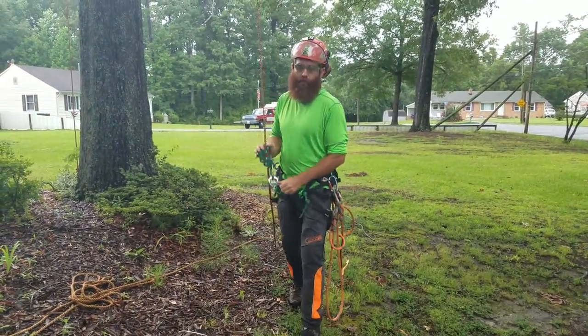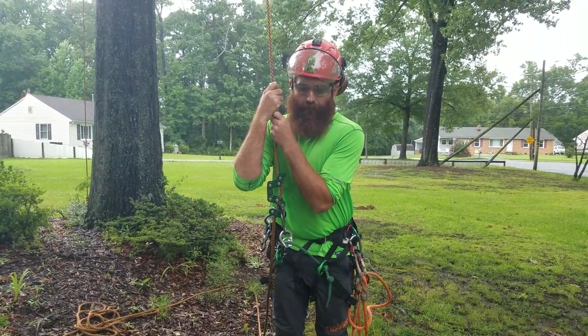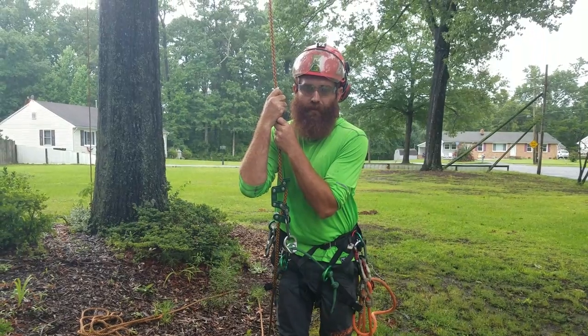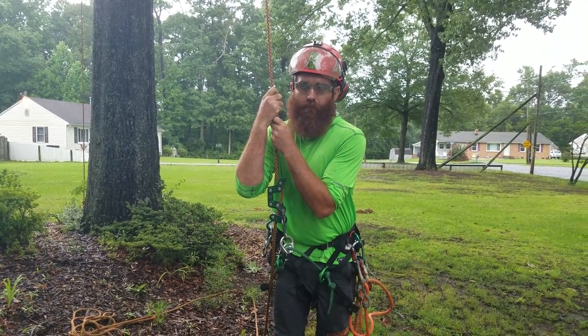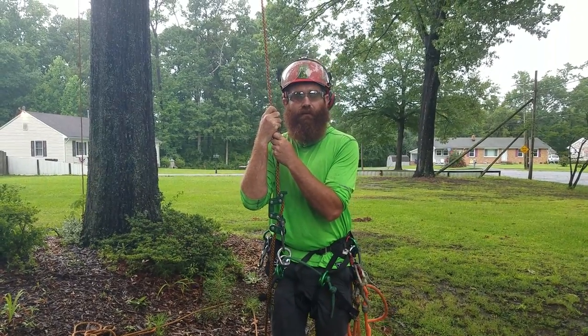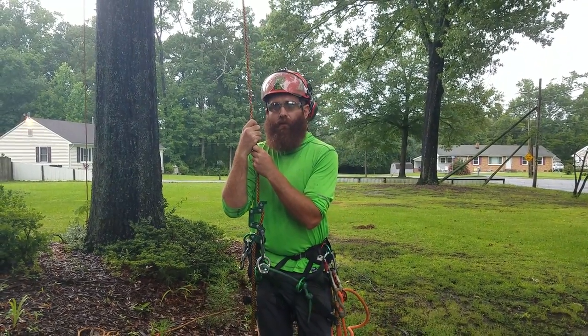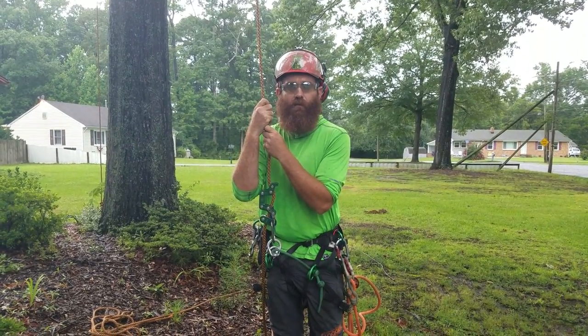Obviously you want your tie-in point to be away from the lean. You want to have the least amount of rope angle as you can. Working in dead trees, or compromised trees, is obviously very hazardous. Just do it how you feel is safest — no tree is worth your life, so be careful.